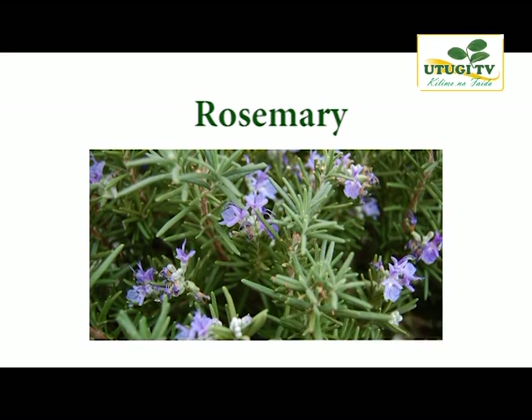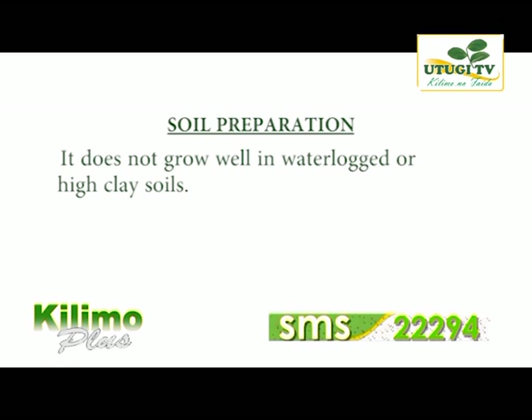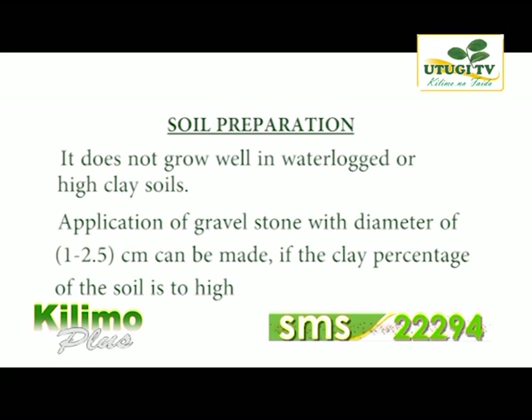Let's continue with soil preparation for planting and propagation of rosemary crop. Rosemary does not grow well in waterlogged or high clay soils. If the clay percentage of the soil is too high — beyond 30% — application of gravel with a diameter of 1 to 2.5 cm can be worked into the soil before planting. This will assist in aeration of the roots. Incorporation of good compost will also be beneficial.